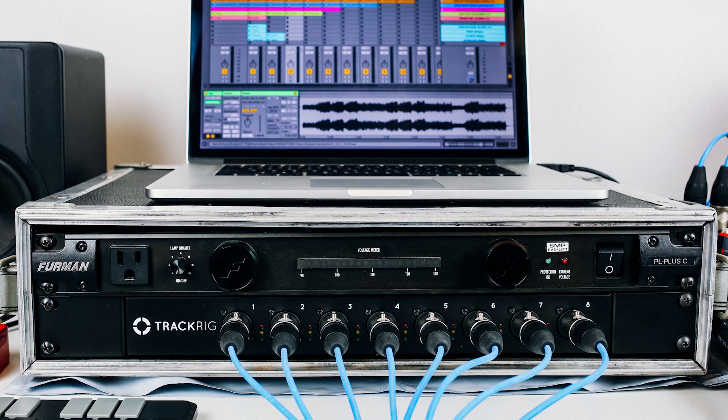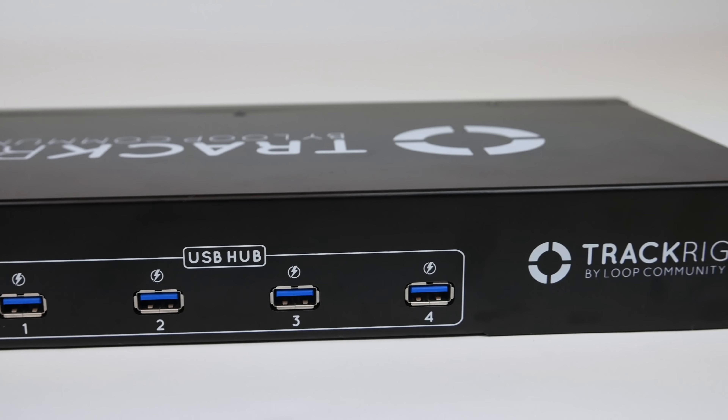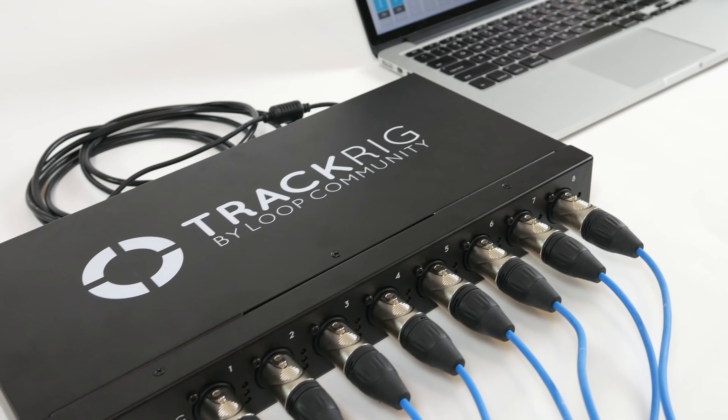There's no installation process, no confusing software audio routing — just plug and go. Once TrackRig is connected, route your tracks to any of the 8 line level XLR outputs. There's no need for direct boxes or adapters.